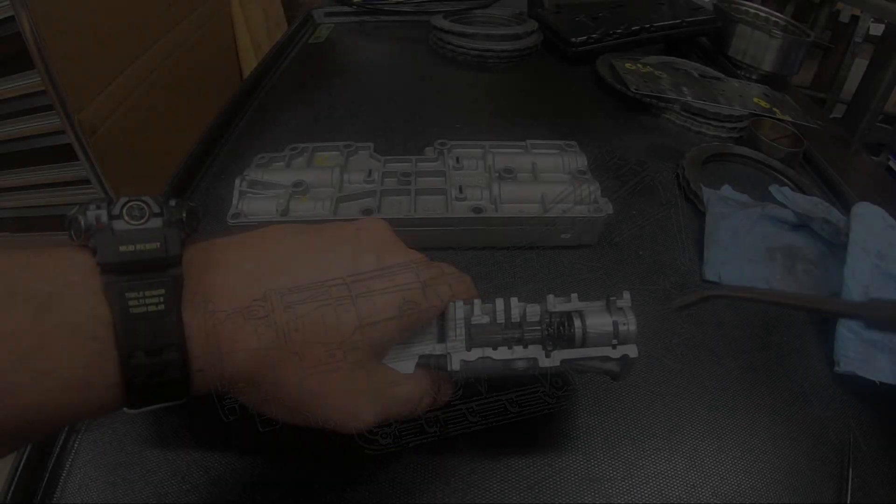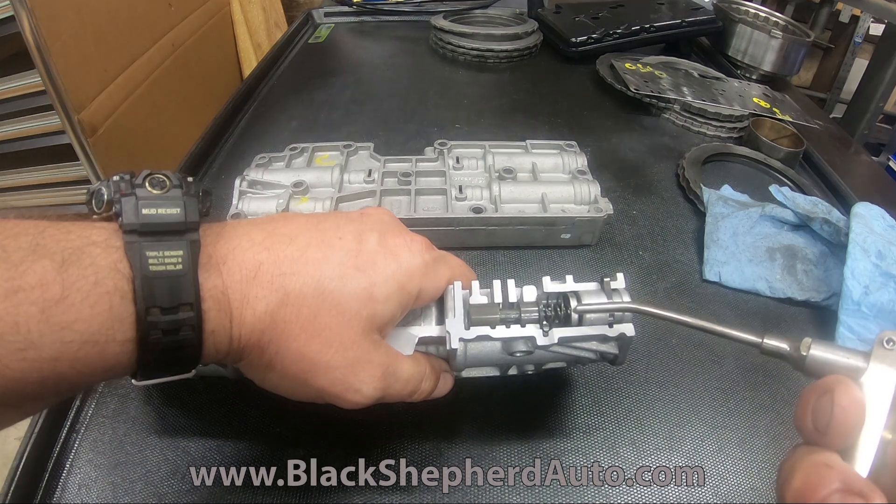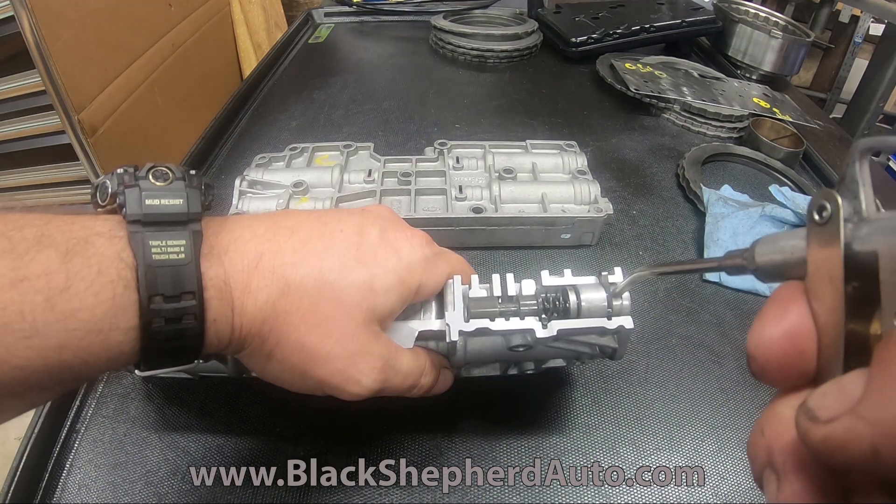This isn't gonna be perfect, but if I blow some air here, you should see the plunger come out and it's gonna push this that way.